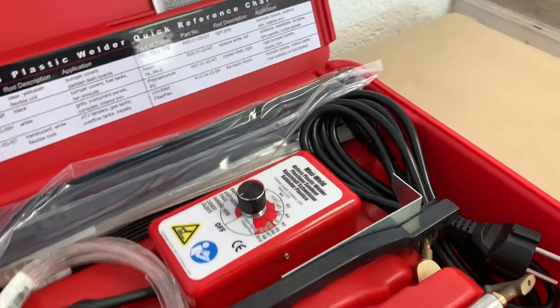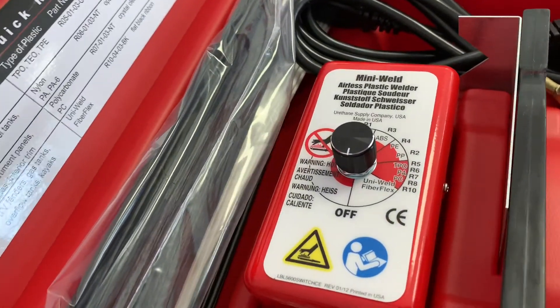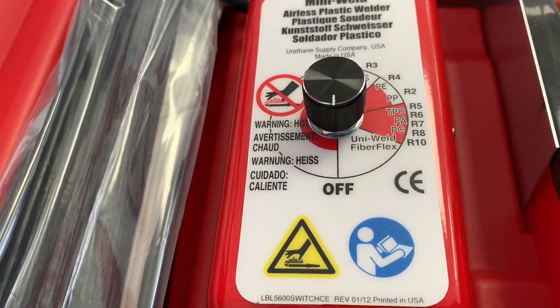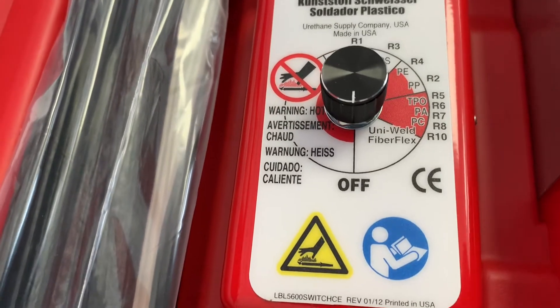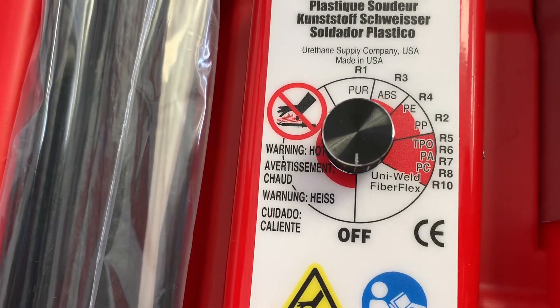What's also great about this kit is it'll enable you to weld polyurethane, which is a very tricky plastic to weld, but it's also very simple. Using the temperature gauge on here, you can set it to the different types of plastic that you are going to be repairing. So that helps out a lot.